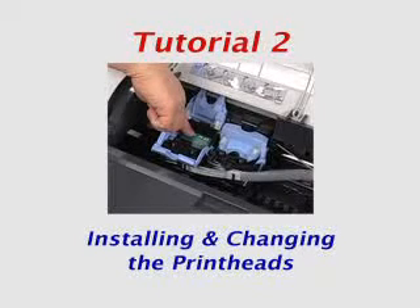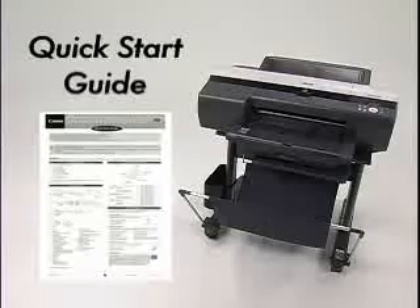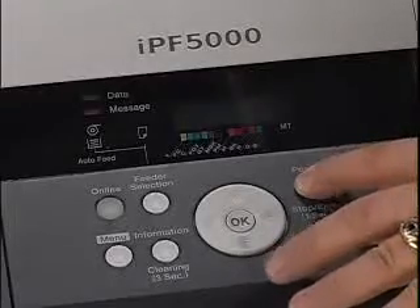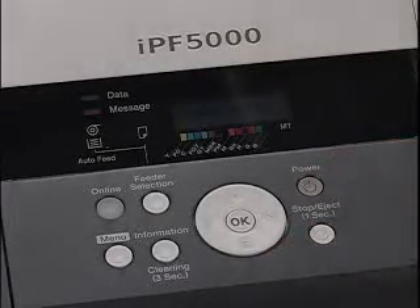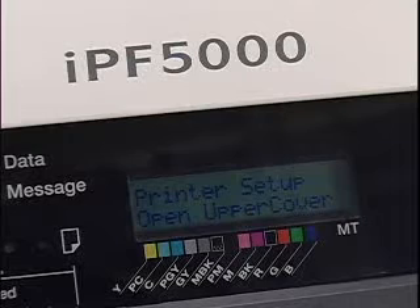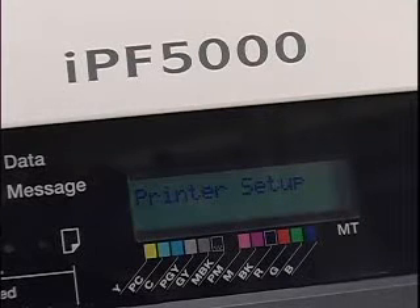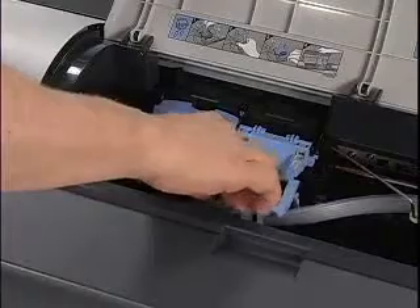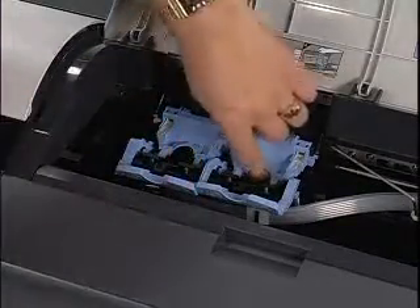Connect the power cord. In this tutorial, we will demonstrate how to install the printheads on the IPF 5000 series printer. The same procedure is also used to change the printheads when needed. These steps are also described and illustrated in the printed Quick Start Guide. With the power cord plugged in, press the power button and turn the printer on. The display screen will guide you through the entire process with a series of prompts, starting with an on-screen prompt to open the top cover. The next prompts will instruct you to open the printhead fixer levers and the printhead fixer covers.